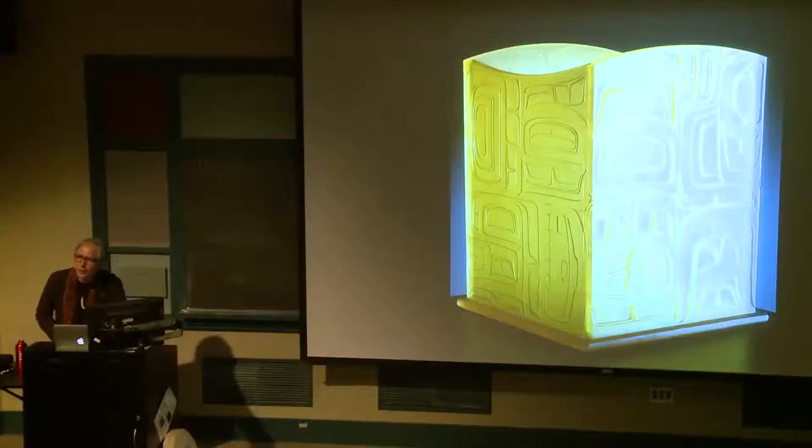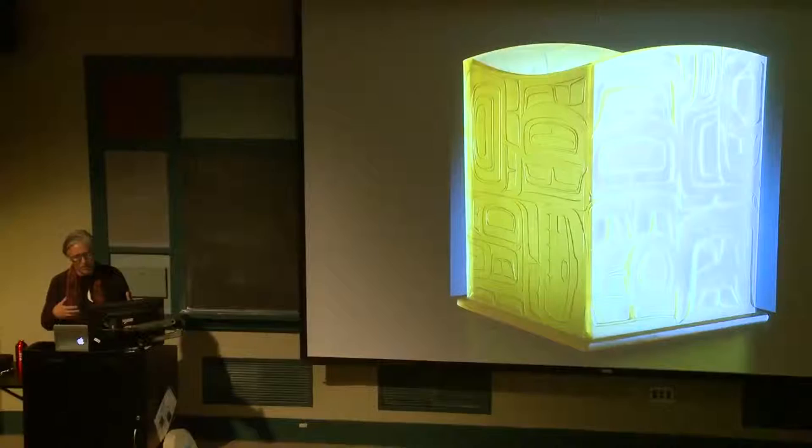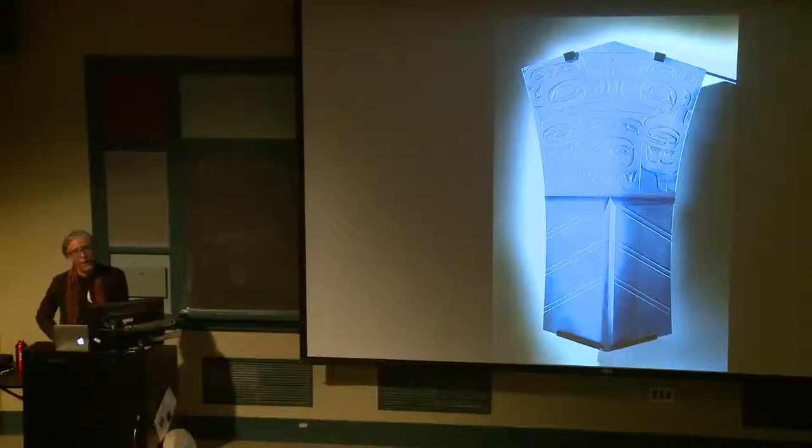People are always asking, 'Well, what does this little detail mean?' Well, it just looked good, I thought. This design style becomes a bit like calligraphy in a way — there's a fluidity to the design, and there are rules and regulations to the architecture of the design and how it all works together. So it's fun to play with that, because you can really create infinite varieties of designs.